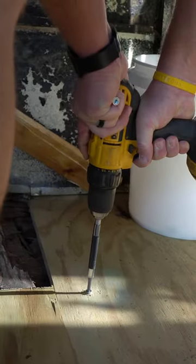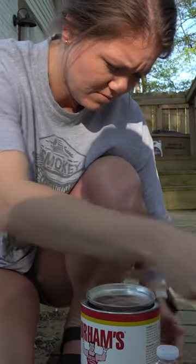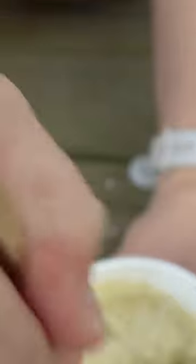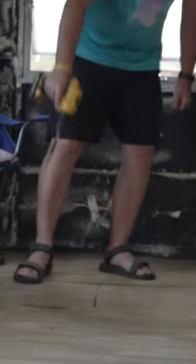Last week Wade started on the first layer of the subfloor, so that is where he picked up today. It was extremely challenging due to it needing to fit in between the frame and the body of the camper, but he completed it in sections, and when he was done with that he screwed the wood to the frame.